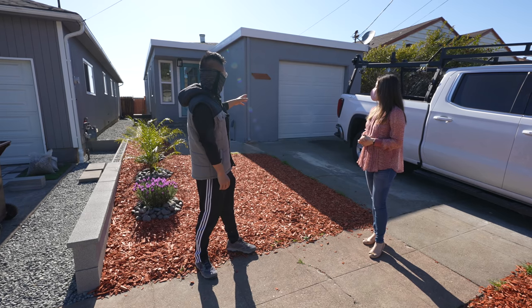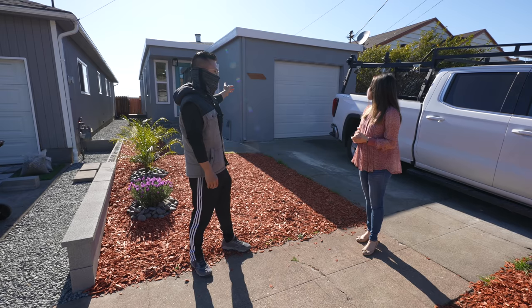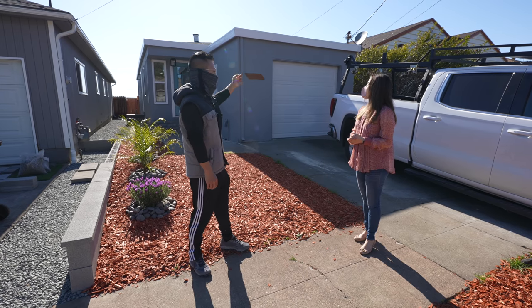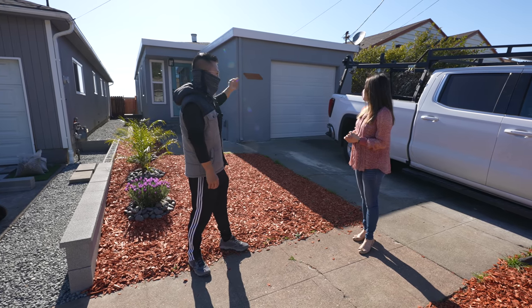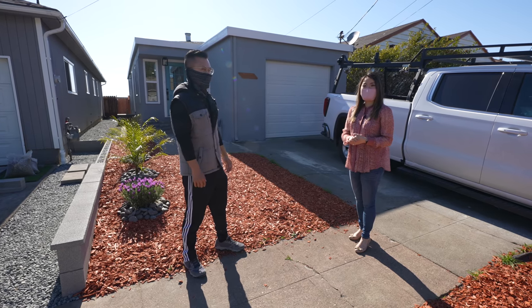So new garage door, new paint, new windows throughout the whole house. New windows make a big difference. Let's go inside!